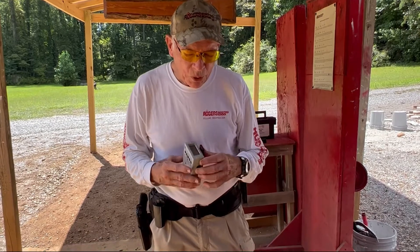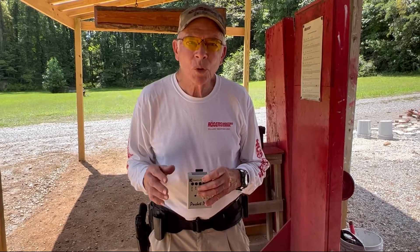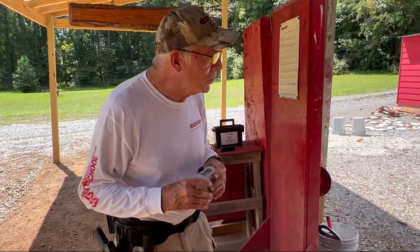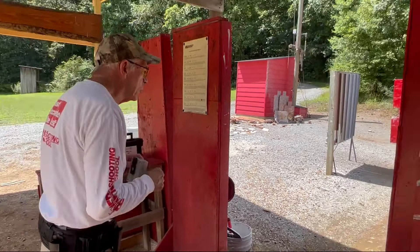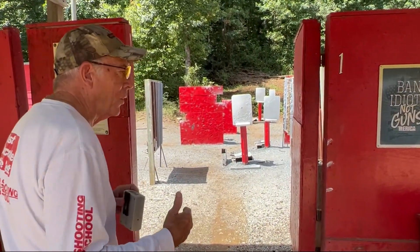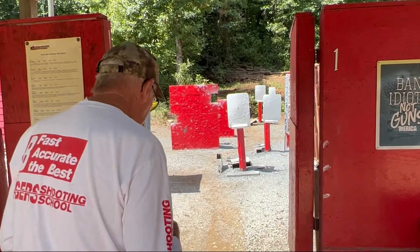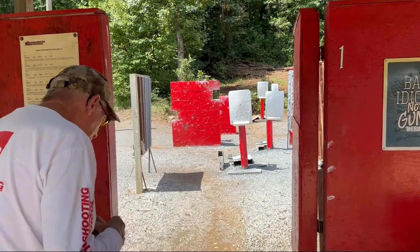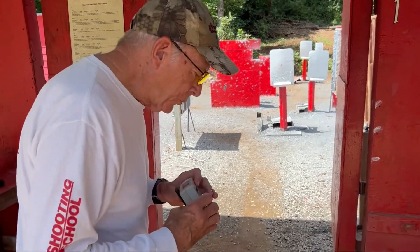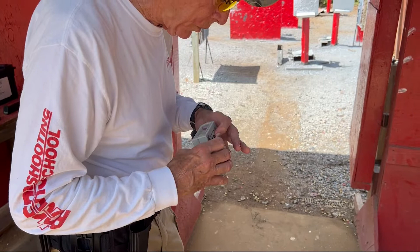We're going to take you through some drills of how to learn how to shoot a relatively accurate shot in a very short period of time. We're set up now at ten yards from the target — I'd recommend you start at like seven yards, but our range is set up at that distance. The first thing we want to do is set up your timer mechanism so that we're right at a half a second.